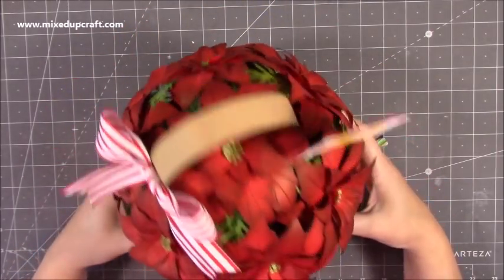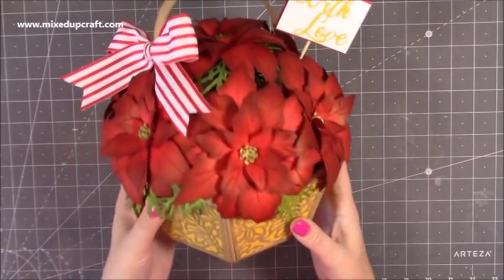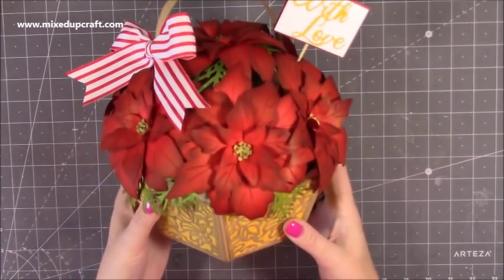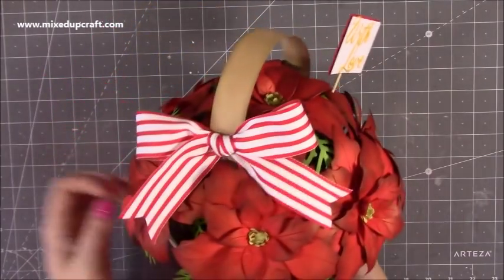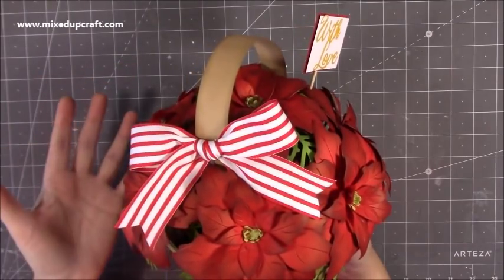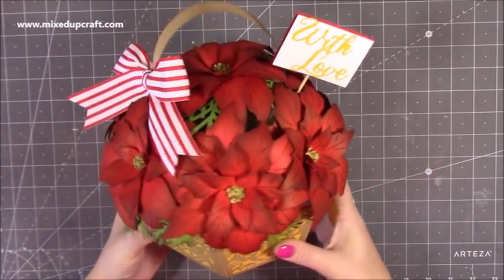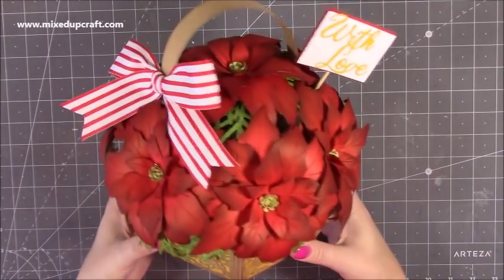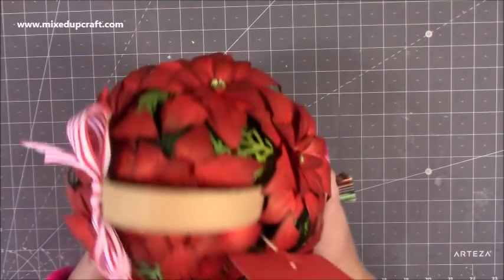These are Poinsettia flowers, but you can change the colour and make them look a little bit different. You can use any flowers, but I just think the idea is lovely. It's a really nice thing to take to someone who's maybe in hospital where you're not allowed to bring real flowers. This is a really nice alternative because you don't need to water it, it's going to last a very long time, and it will certainly brighten up the room.